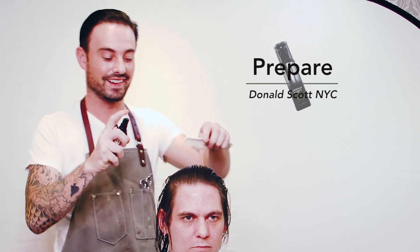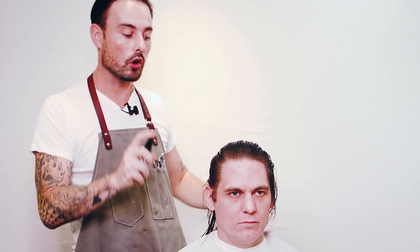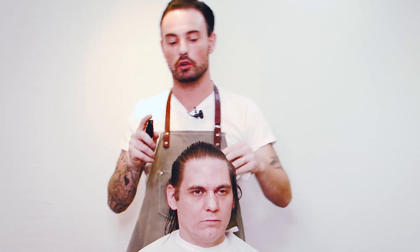The first techniques we're going to use are the razor techniques. The most important thing before you razor cut is to use Prepare — a liquid to prepare the hair from Donald Scott NYC. There are two oils in here: sunflower oil, coconut oil, and some soap powder. That separates it all so it doesn't weigh the hair down, make it floppy, or grease the hair up. It's very, very important that you use this — the blade will just glide through the hair as you're cutting it.